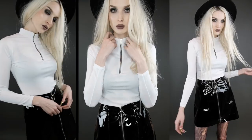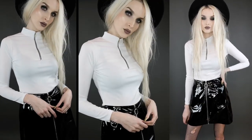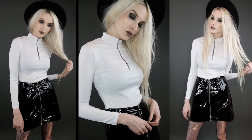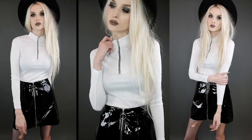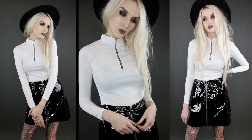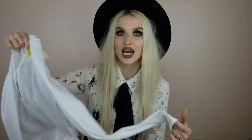Last clothing item is this half zip ribbed long sleeve top. I love this look with the plaid schoolgirl skirt, and I also think it would be really cute with high-waisted jeans or a black vinyl skirt for more of an edgy look. I keep forgetting I need more white basics in my closet and this is a great white basic that will go with just about everything. It's long sleeve so you can wear it in a cooler climate but light enough to still work in warmer weather.